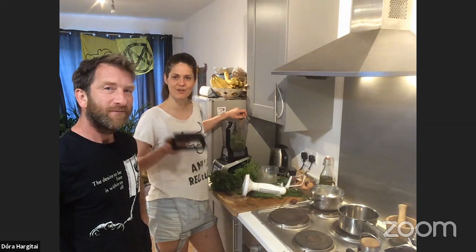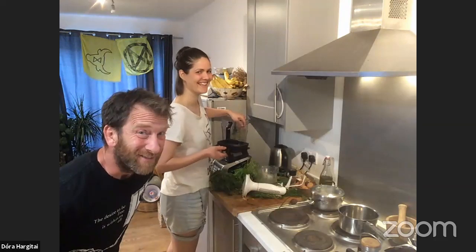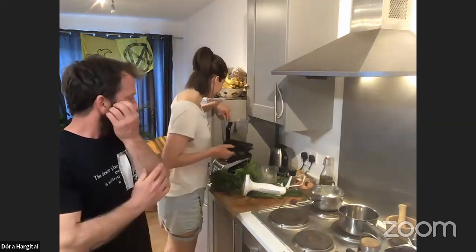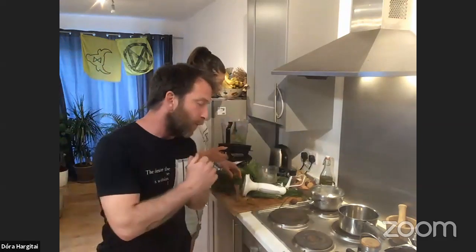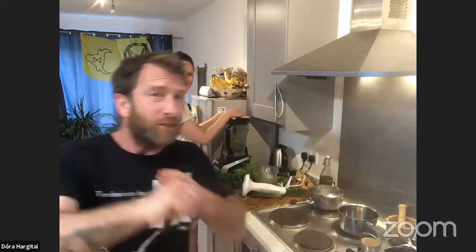We picked stuff from nearby — not exactly the street, but outside, from nearby forests. We're lucky we live in the countryside. But you can forage in towns, in urban areas — it's amazing, there's so much food out there.